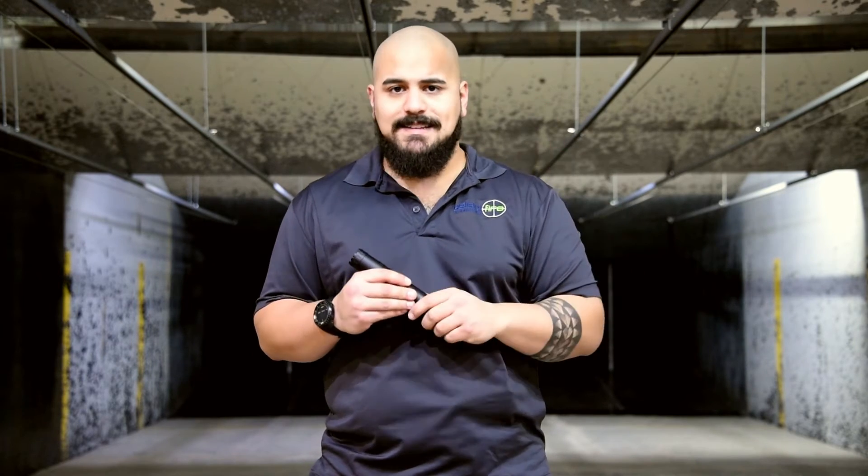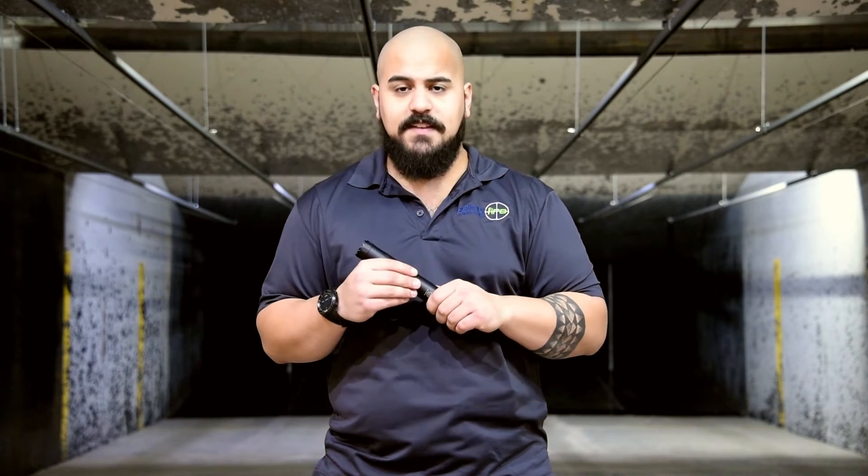What happens behind the scenes is there's a Form 3 submitted — that is the dealer sending it to us. Once the Form 3 is completed, we will get the suppressor here in the store. At that point we have the serial number to fill out your Form 4. Once all that is done, you take the two fingerprint cards and the one photo per person and do an envelope with a check for $200. That is your tax stamp fee. You mail that off to the ATF.